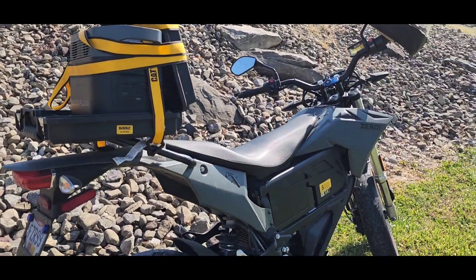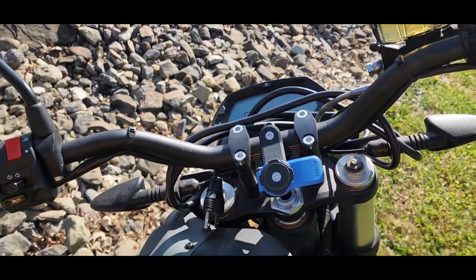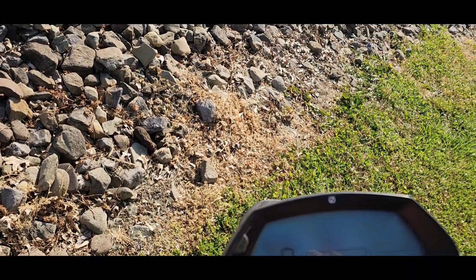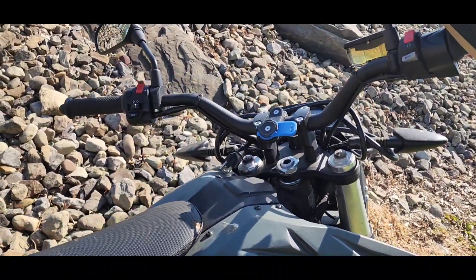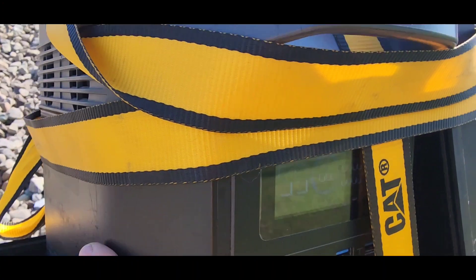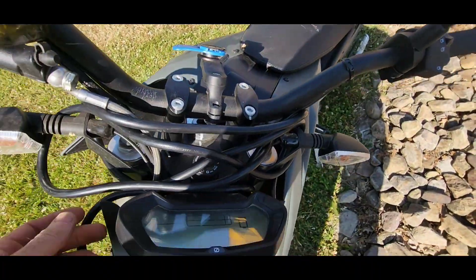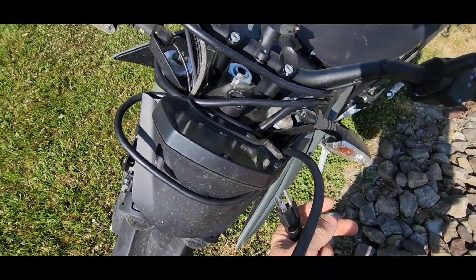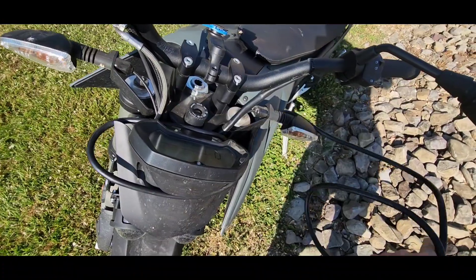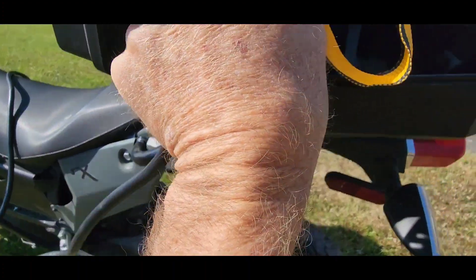This is Brad, Jack of All Ventures, Master of None, here with a real-world experience of what I'm dealing with with my Xero motorcycle. I didn't charge it, unfortunately, and didn't plan for this ride and I really wanted to go for a ride. It's sitting at 100% — I'm going to try to charge the bike with this battery. It was at 33% when I left, threw it on a regular 110 outlet for maybe 15-20 minutes and got it up to 38%. So I left with 38% and now I'm going to plug it into the EcoFlow.